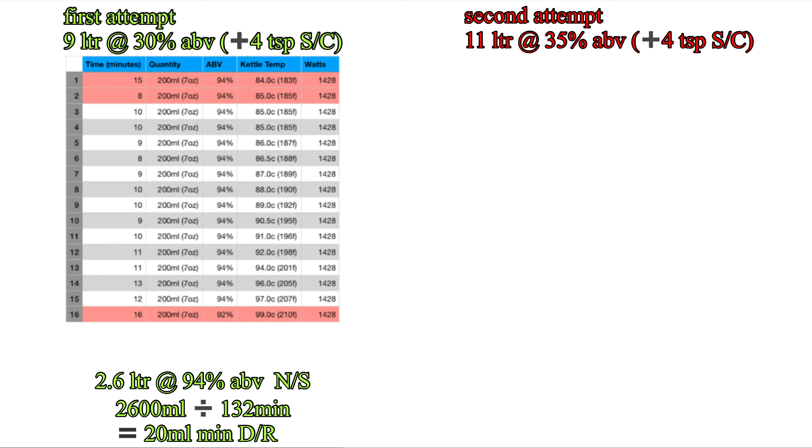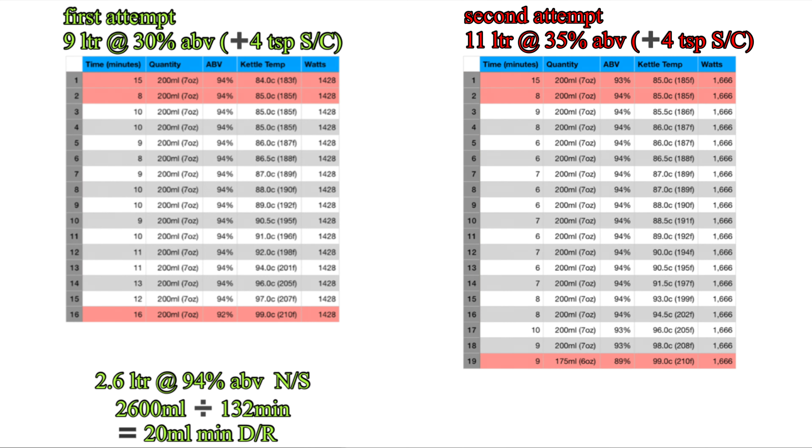So if you managed to understand my silly little table there, I'll move on to my second little table, which is to do with my second attempt of using sodium carbonate in a spirit run. You can compare the two if you like, but there's not really much point because the second attempt was the one where I added in some high proof ABV spirit to bulk out the volume a little bit more. The same kind of stats apply with the temperatures, ABVs, and the red sections I didn't use. I did run this a bit quicker — slightly higher watts. For this 11 litres at 35% ABV wash, I ended up with 3.2 litres at 94% ABV with a slightly quicker takeoff rate of 27 millilitres per minute.